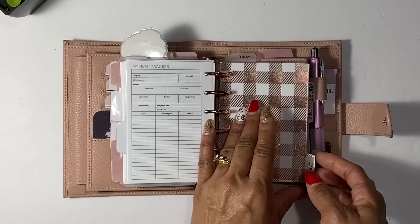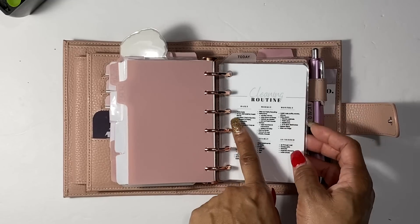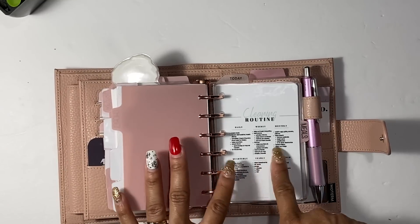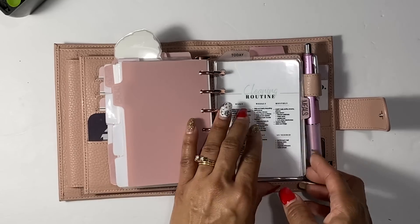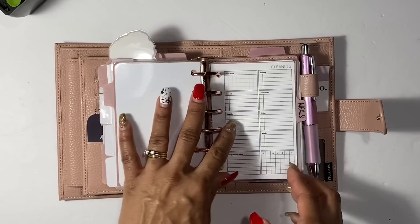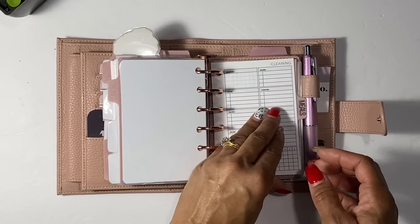Next I have a home section with chores and a cleaning routine dashboard I got from Not Mad About It — it's small but I can read it and it's super cute. It reminds you of cleaning tasks: daily, weekly, monthly, quarterly, yearly, and as needed. Then I have a today ruler and a cleaning checklist with daily cleaning habits from Peanuts Planner Co website — I try to keep enough for the whole month.